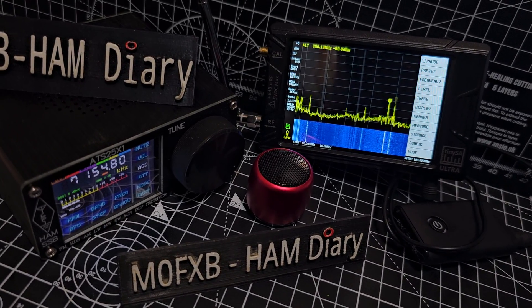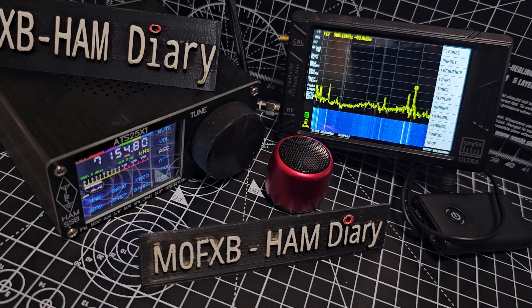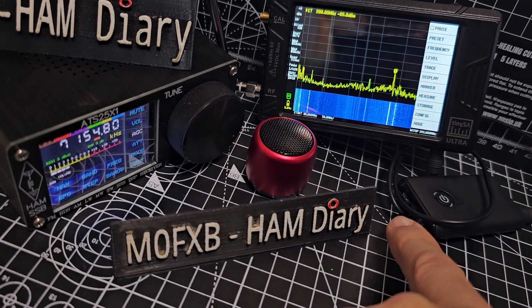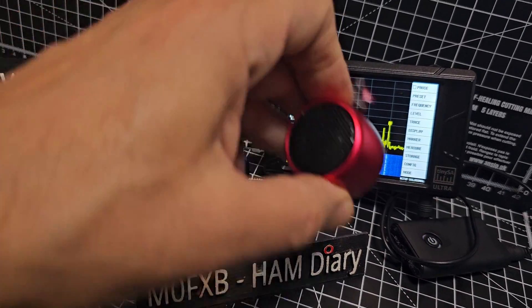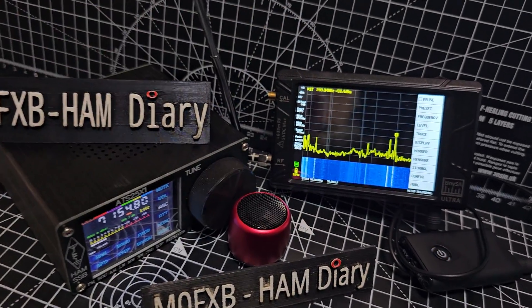I'm Zero FXB, welcome to my channel. Very quick one here on the Spectrum Analyzer. I've connected my Bluetooth sender here — it's on the TX. You flick the switch to TX; these are about £8 on Amazon. Plugged in the 3.5, there's the Bluetooth speaker. The speaker's picking up some noise from the Bluetooth, but this is completely separate from the actual unit.